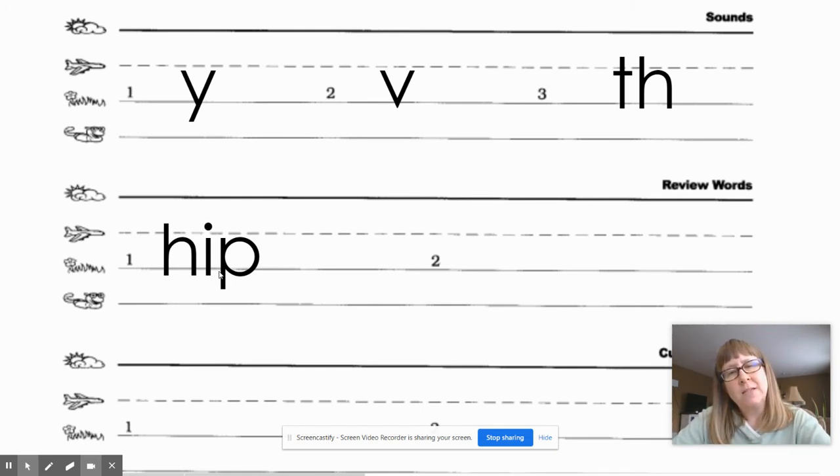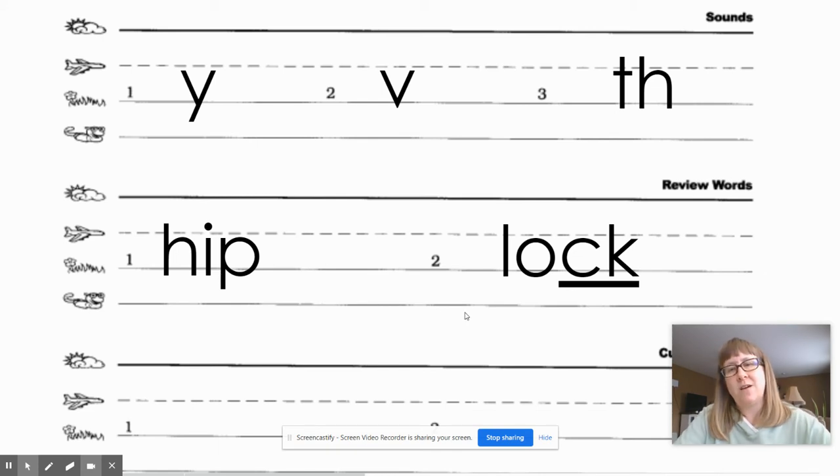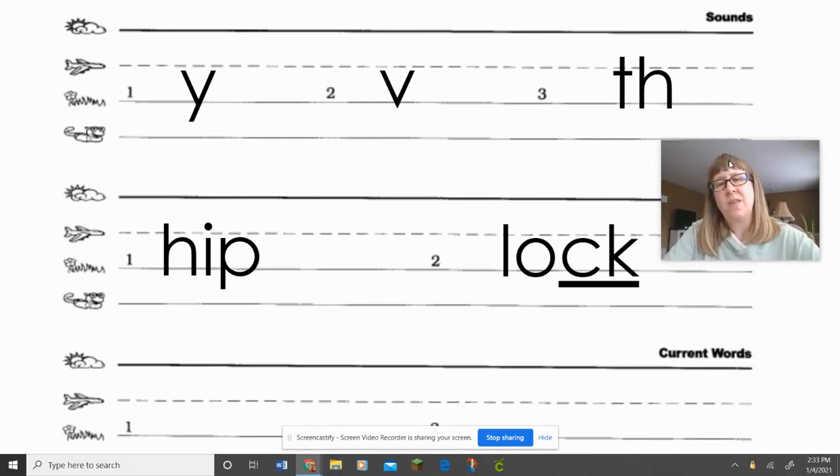The next word is 'lock.' Everybody say 'lock.' Let's tap it, spell it, then write it and mark it. Give your teacher a thumbs up when you're ready. Okay, let's check it — lock is spelled L-O-C-K, making sure to underline our digraph.